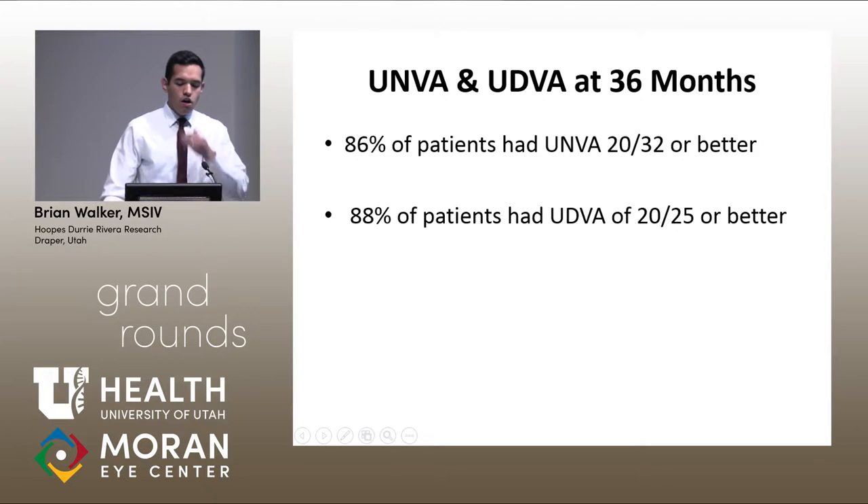Similar to many other studies done previously on the KAMRA, most patients did very well at three years in terms of visual acuity. 86% of patients had near visual acuity of 20/32 or better, and 88% had distance of 20/25 or better at three years. Overall, it seems the KAMRA, as shown in previous studies, did very well.